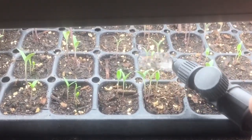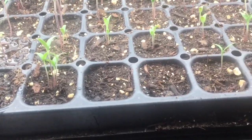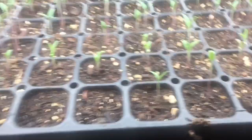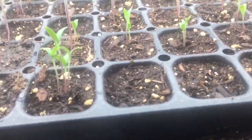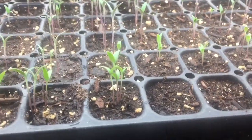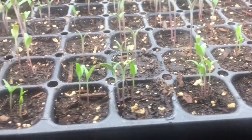I'll just give it a little water and everything else looks pretty good. That's another great germination rate — for the most part there are two empty cells, so maybe around 90 percent germination.